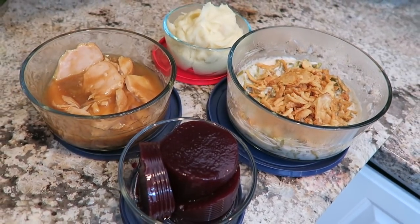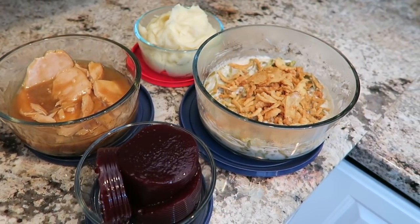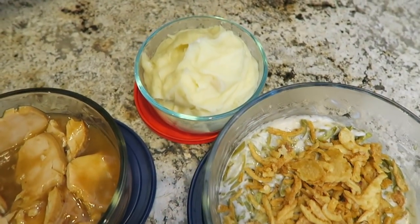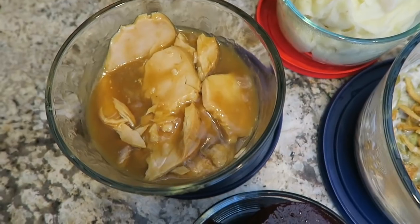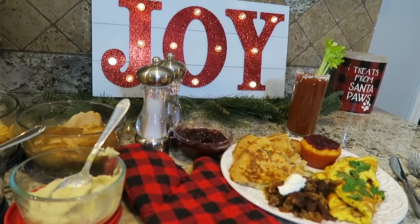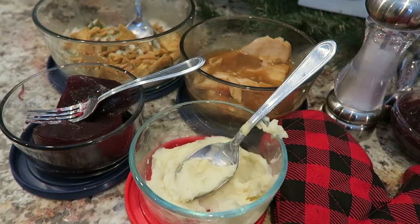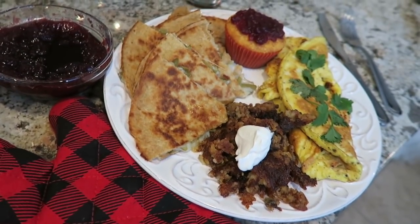Hey, it's Brianna, and for today's video I'm going to be sharing with you guys four ideas of what you can do with pretty standard holiday leftovers: green bean casserole, mashed potatoes, turkey, and cranberry sauce. I'm going to be turning these items into four brunch menu items, and I've had brunch on my brain ever since Thoughtfully sent us this Bloody Mary tour box.